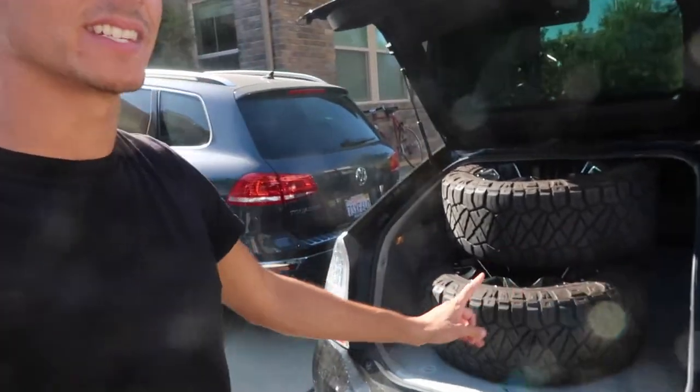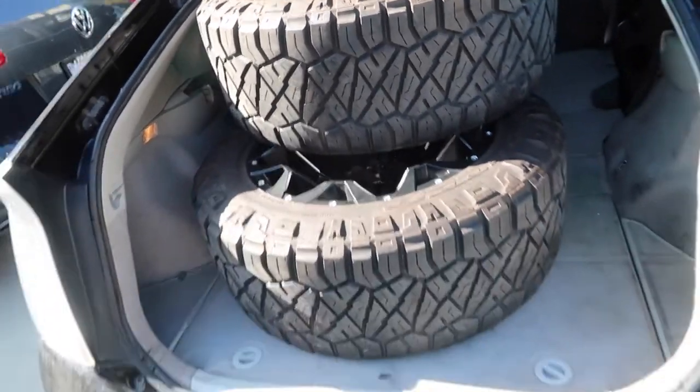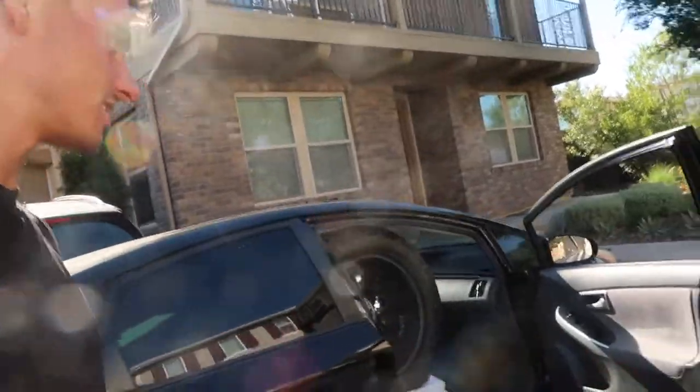I reside here through part of the year and my friend back home really wanted this set of wheels, so I got them all loaded up in the car. It is going to be a very tight fit. We'll need to adjust it just a little bit to make sure it does fit, but the first thing is you need a set of wheels and tires to ship.